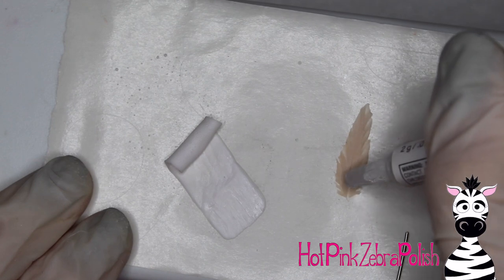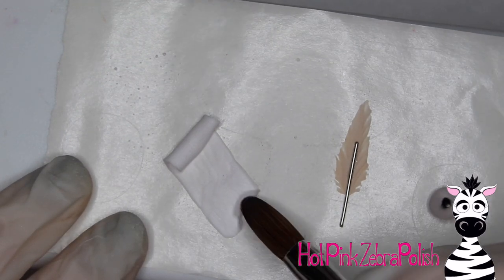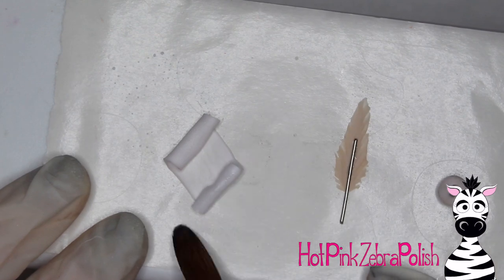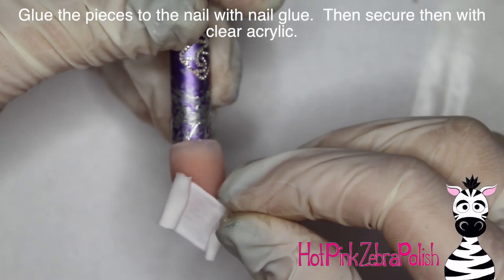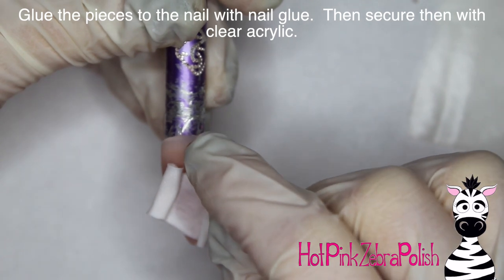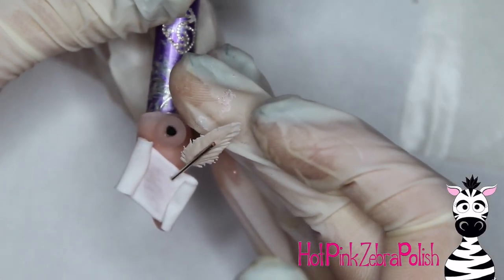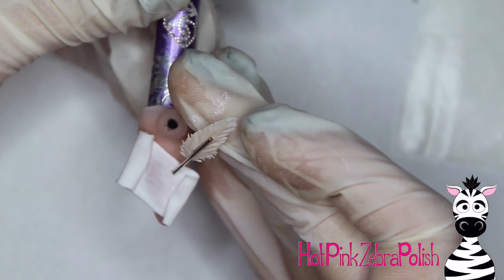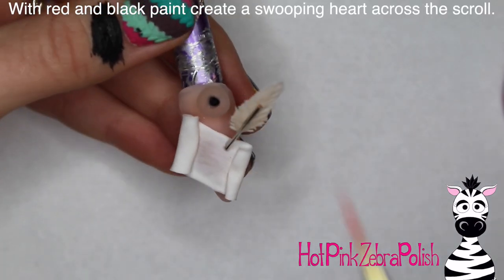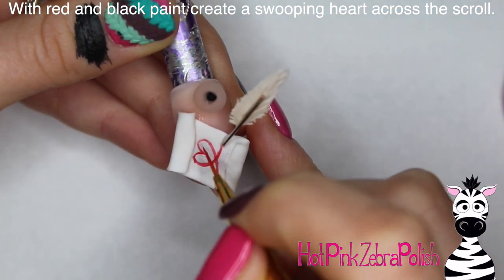While waiting for the scroll to solidify, go ahead and glue a piece of wire onto your feather for the quill. Then glue the scroll onto the nail along with the rest of the pieces — a little glue for your inkwell to hold it in place. The glue is just a temporary hold, so secure everything down with clear acrylic. Place the quill onto the scroll so it looks like it's currently in a writing motion, then use clear acrylic to fix anything that needs it and make it all permanent.